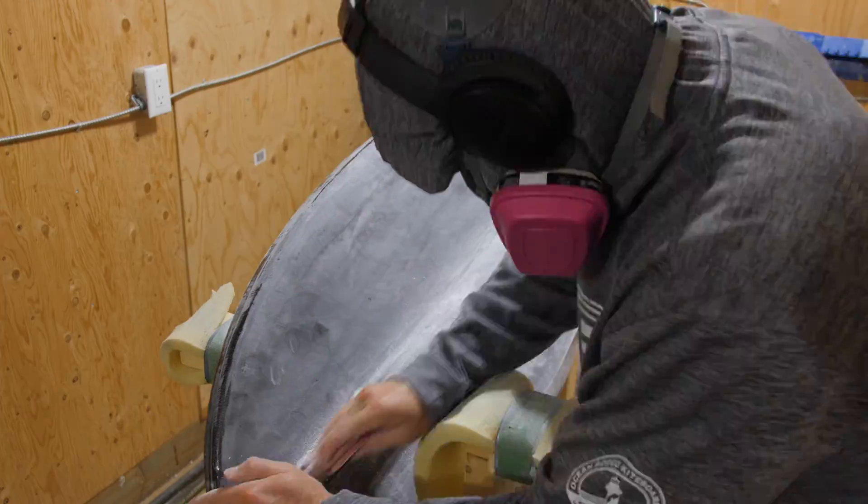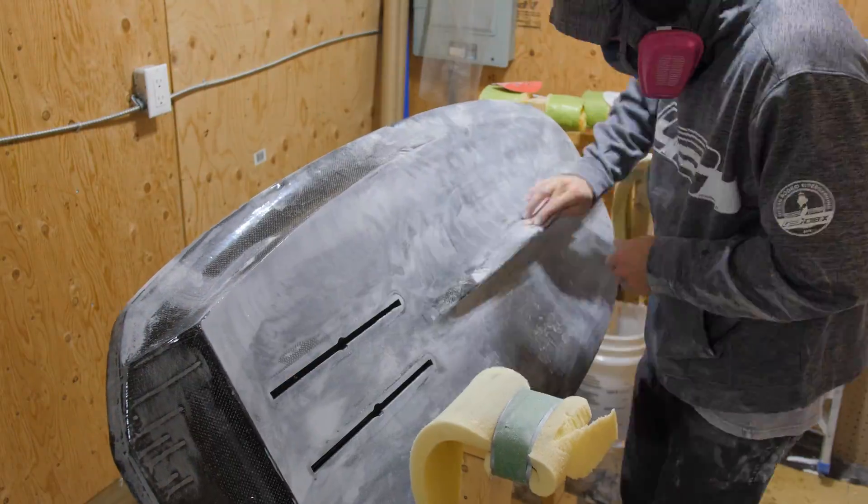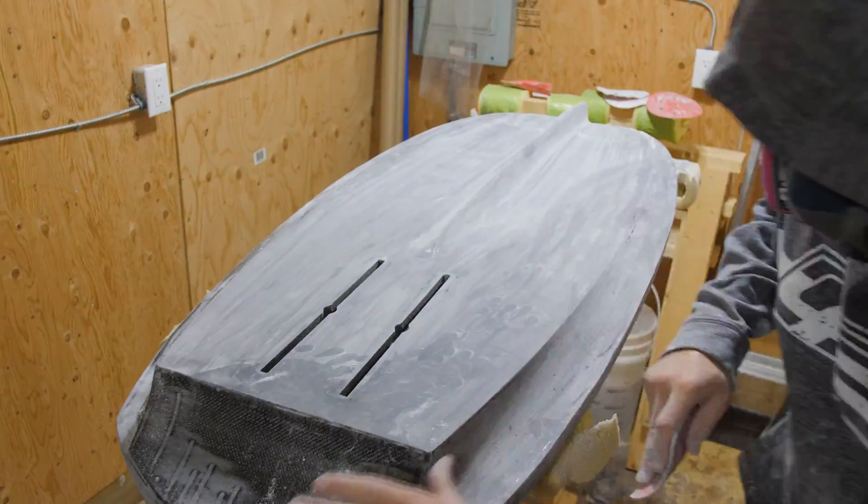It was really tough for me to get enough resin to sit on all of these sharp edges to actually sand it without going into the carbon fiber, but after a couple of layers I did manage to get enough resin sitting there without too much weight on the board.